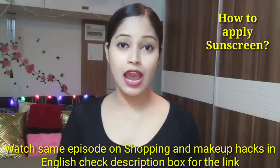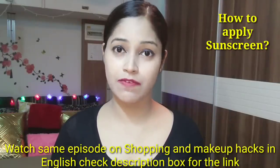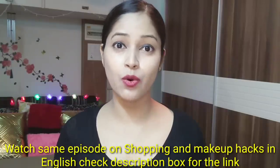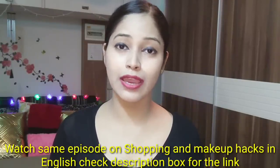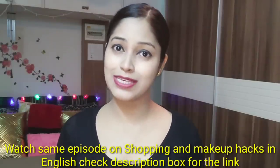First of all, when you do your face wash, make sure you choose based on your skin type. If you have dry skin, you have to take a cream-based face wash. If you have oily skin, then you have to take a gel or water-based face wash.